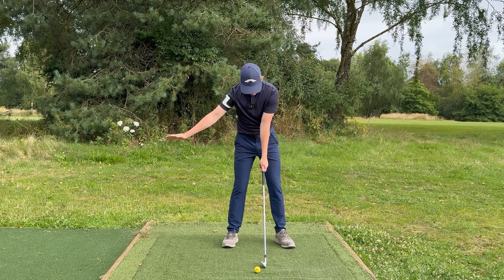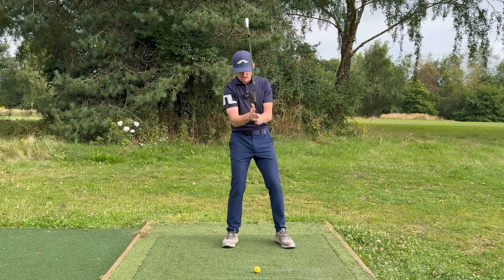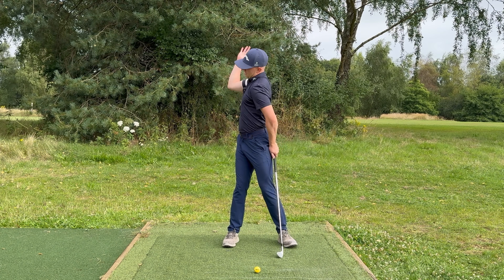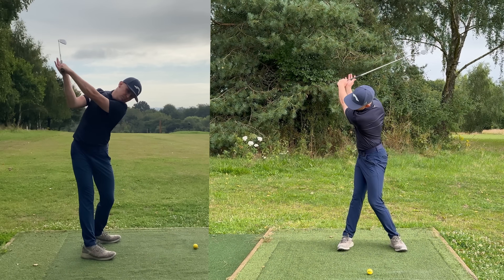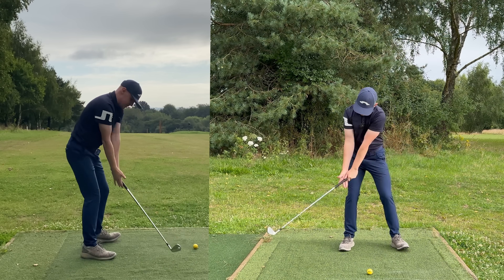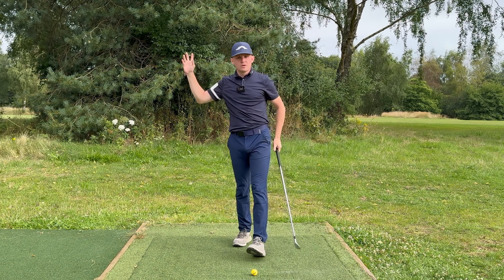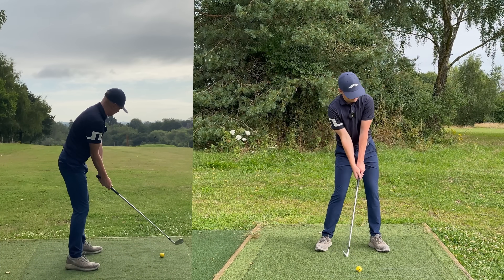Once you've done that with just your left arm, take your right hand and place it on the side of the grip but keep that palm open — barely apply any pressure. From there you'll start to feel how the trail arm should fold as well. To the top and all the way through — at no point am I closing my hand. This just helps feel great rhythm and what it feels like to get the club coming down on plane. Let's set up to the ball and give it a whack.